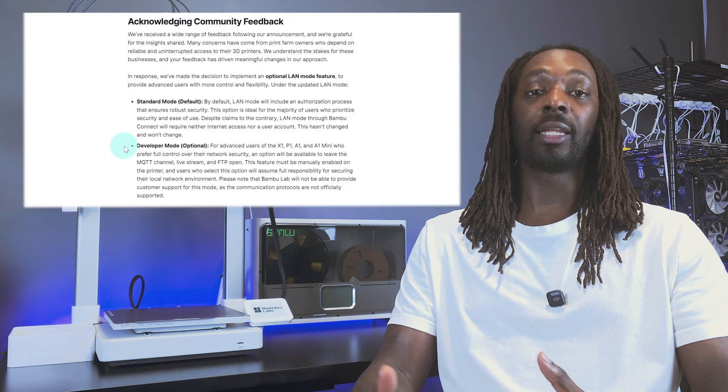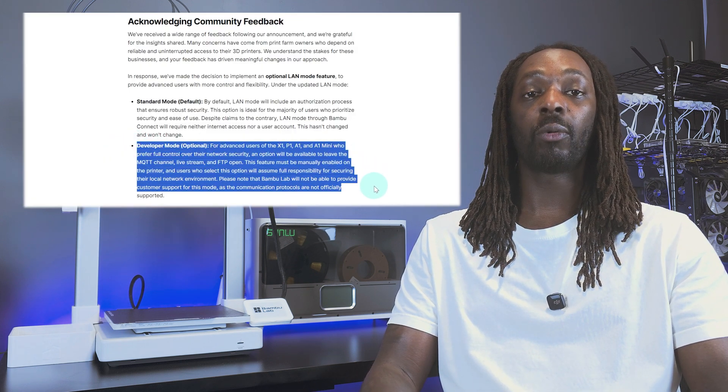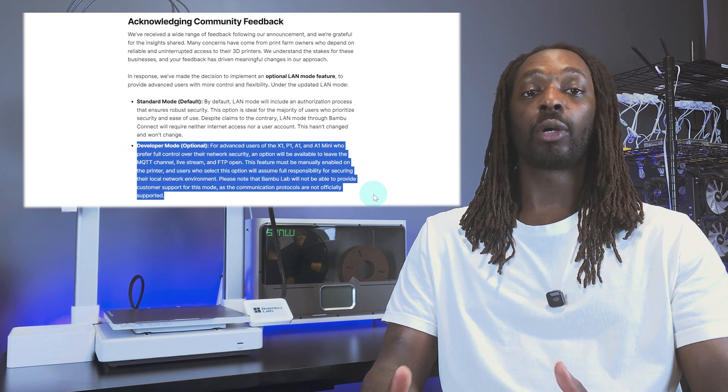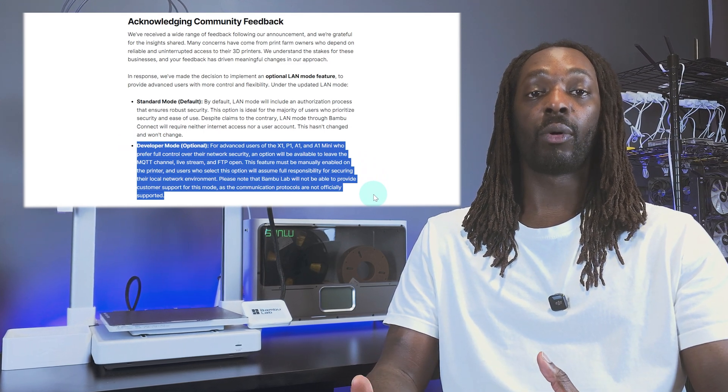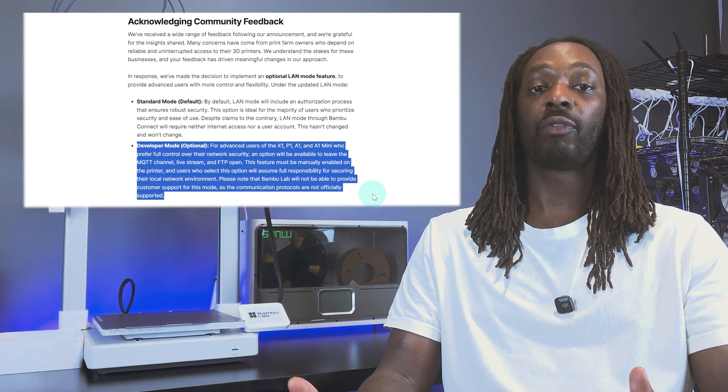Of course, this had a lot of Bambu Lab users in an uproar. After voicing their feelings loud and clear, the company made a bit of a compromise by later adding a developer mode that would allow users to maintain control over their network. The trade-off, though, is that you would forfeit customer support and assume full responsibility should anything happen — so it's a bit of a win-lose.